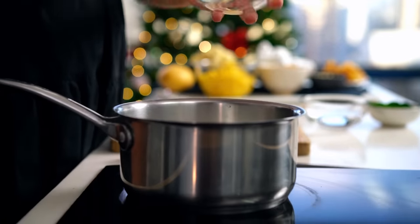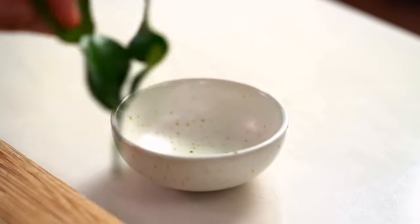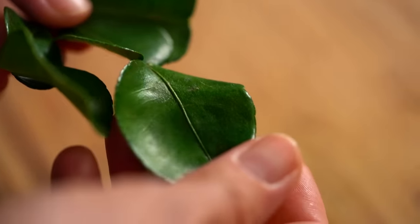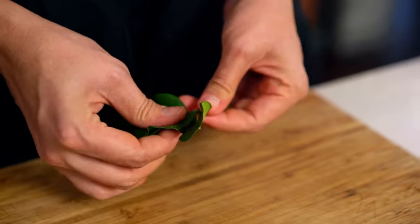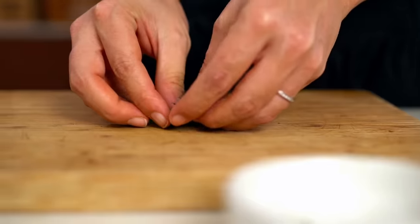One last element: a kaffir lime sugar syrup to drizzle on the cake layer in the trifle. Combine some sugar and some water, get it bubbling, then add kaffir lime leaves — also called makrut — about four large leaves. Remove the stems, roll the leaves up, and add them to the syrup. This brings a beautiful, light, refreshing lime flavor to the entire trifle. If you can't get kaffir lime leaves, use chopped mint or basil for a refreshing kick instead.